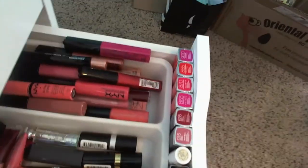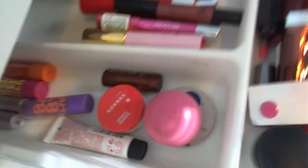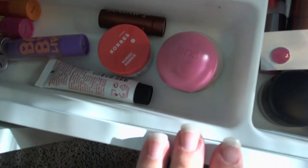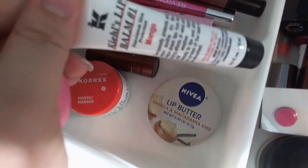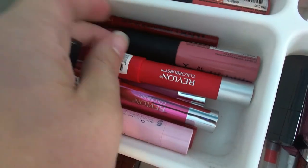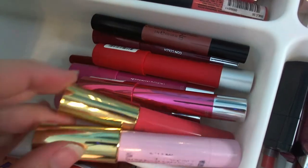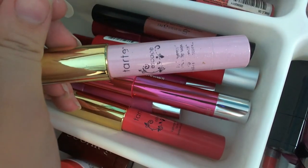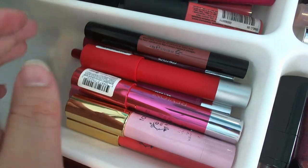Moving to the lip drawer: for lip treatments I have EOS lip balm, Nivea lip butter, Korres lip butter, Kiehl's lip balm, Maybelline Baby Lips, and Fresh Sugar lip treatments. I have an Urban Decay lip pencil, a bunch of Red Cherry lip pencils, an NYX lip liner, and a couple of Tarte lip pencils. My favorite lip product is probably the Tarte Escape — I'm obsessed with it.